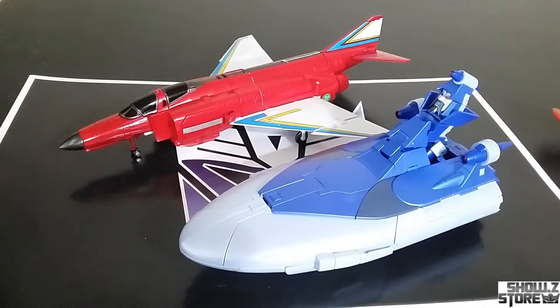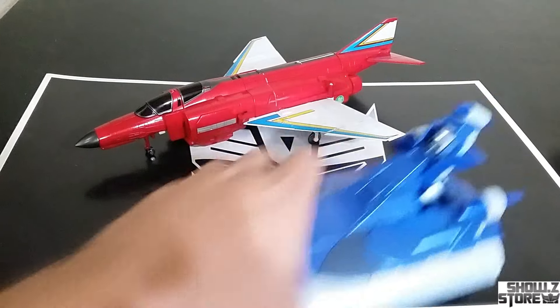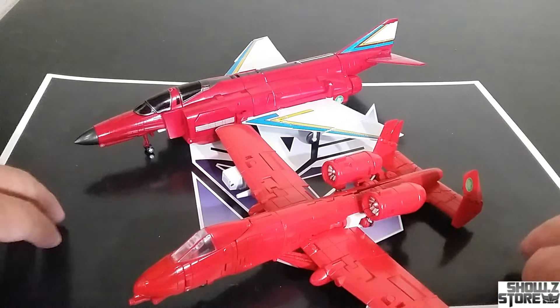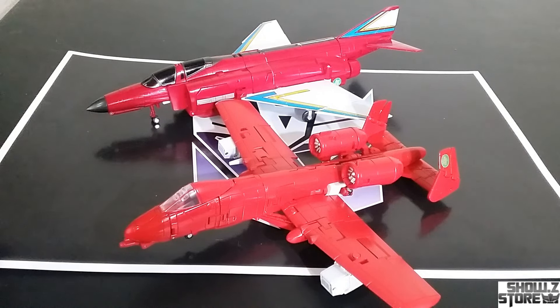Here it is next to the Fans Toys Scourge Inquisitor the Sweeps — need another airplane? How about next to Powerglide? How do you get all that in frame? That's crazy. Yeah, Powerglide is still big as a minibot — almost the same size as this big dude.